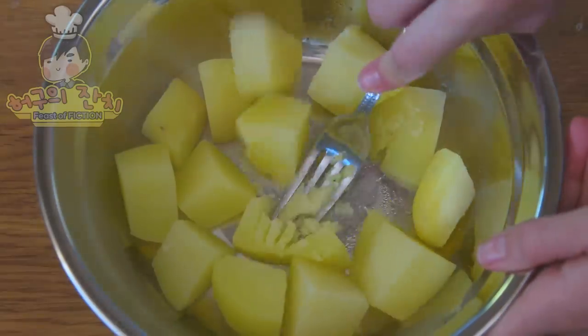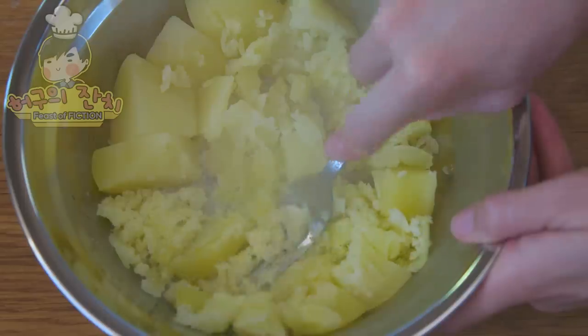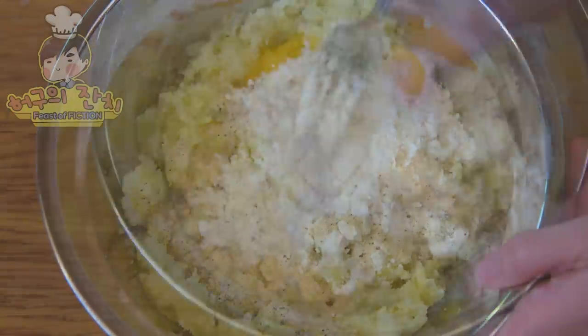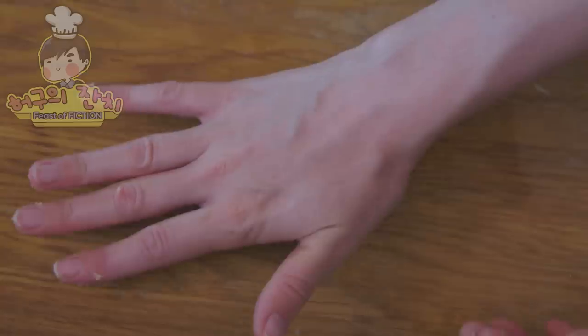Ice Bear will prepare Potato Jeon first. After peeling and boiling your potatoes, mash them up in a mixing bowl. Add some flour, an egg, salt, and pepper. Thoroughly mix together. Next, form small cakes in your hand.